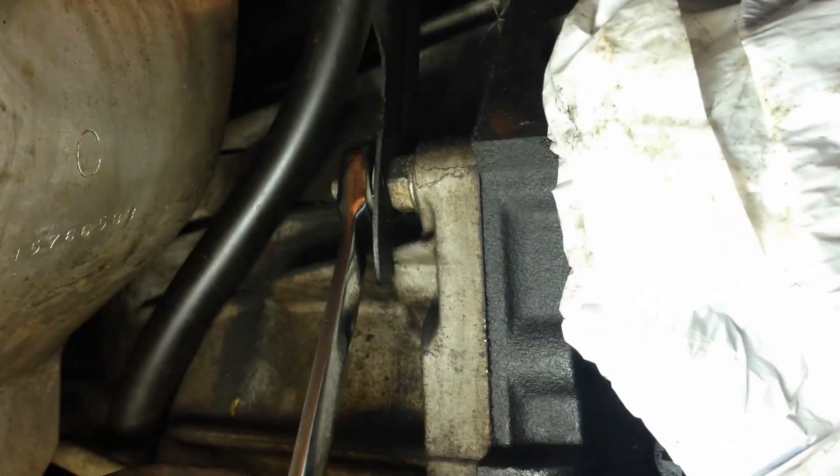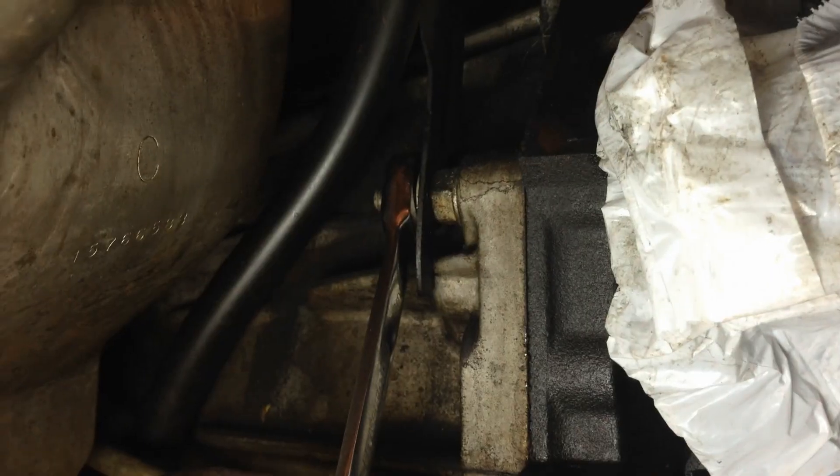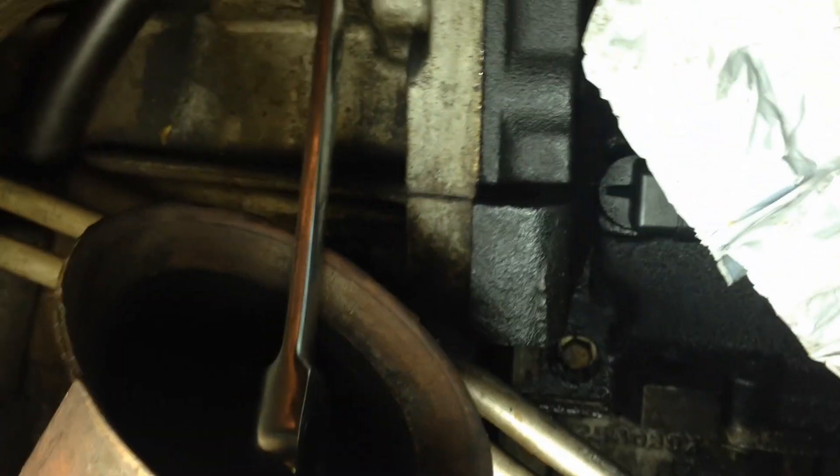Now it's time to get to some of the harder ones. There's a transmission fluid dipstick that's bolted on there, and then there's another bolt behind the exhaust right there — so one there and one there. After those two I think we'll move to the top ones, but I'm not really sure how I'm going to get the one behind the white pipe.